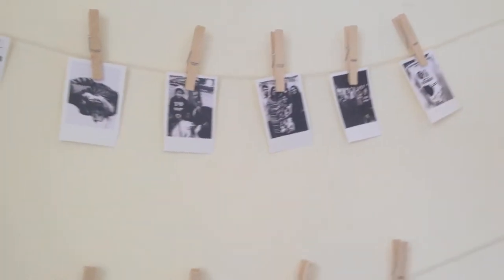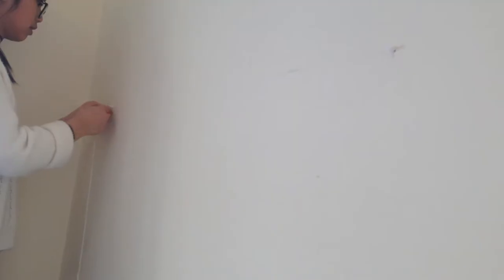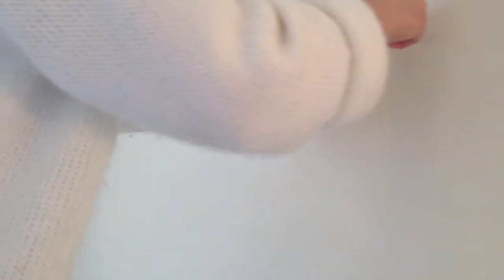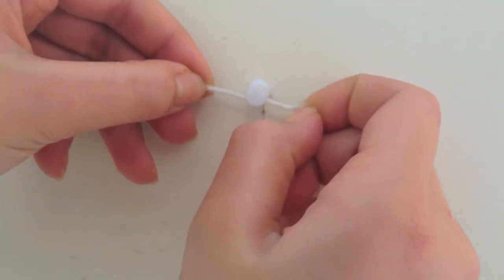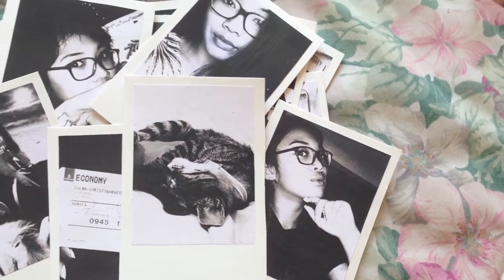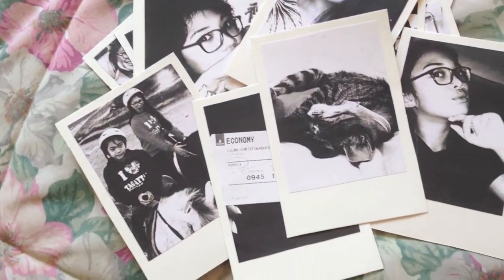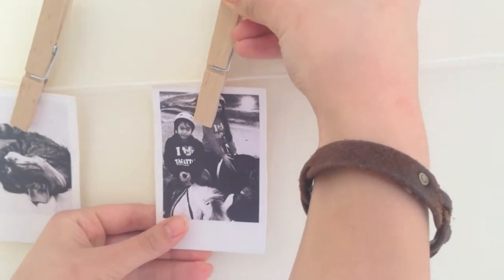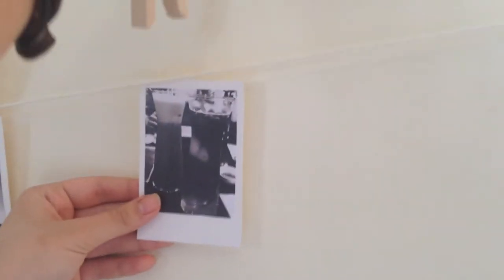So this first DIY is going to be this Polaroid clothesline thing. All I did was took a long piece of yarn and just stuck it onto my wall with two pushpins and tied it to my wall. Then I just took some of these Polaroids that I made myself, and took some clothespins and just put them on the string. It was really easy and it looks really cute.